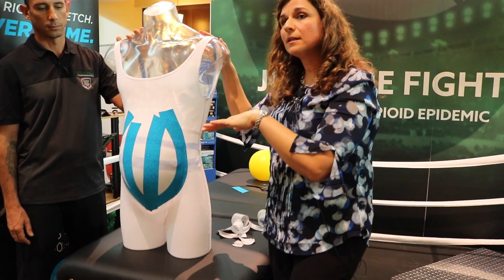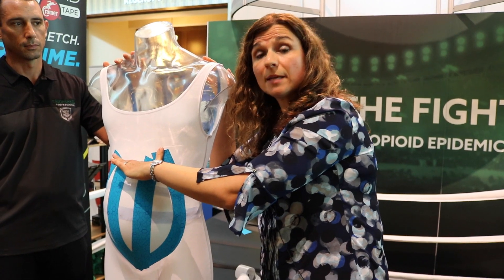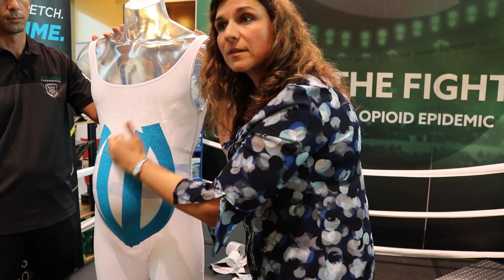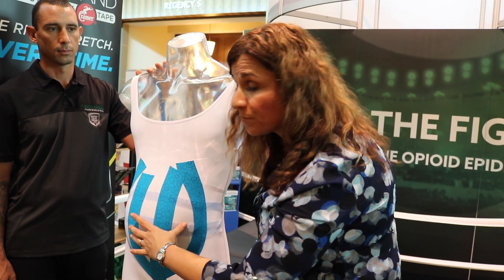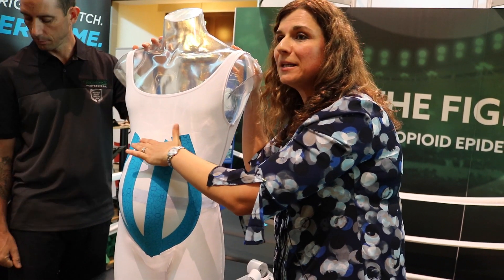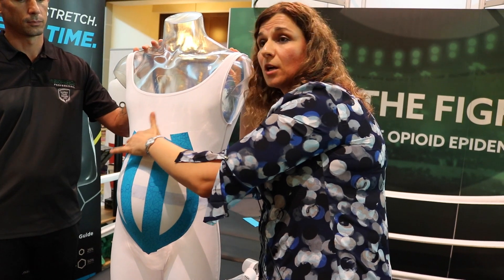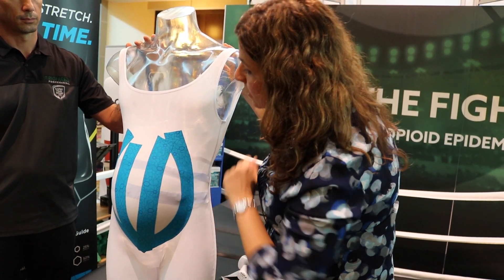Depending upon how mom is carrying baby — if baby is vertex or transverse — this may actually dictate the difference in how you're laying the midline of the tape, because the separation may be a little bit greater. Also, if baby's head hasn't flipped yet and is presenting up toward the ribs, mom has pressure from the ribs, so you may actually be taping over and closer to the intercostal spaces a little more than you would if baby is vertex. That's one important thing to consider.